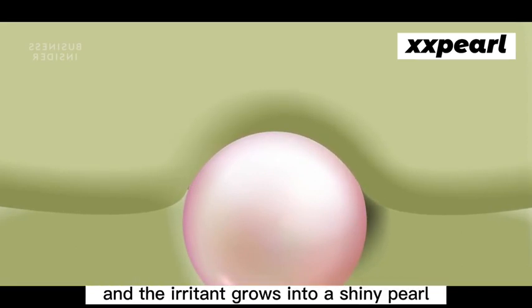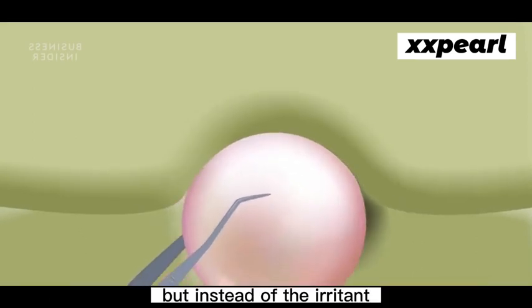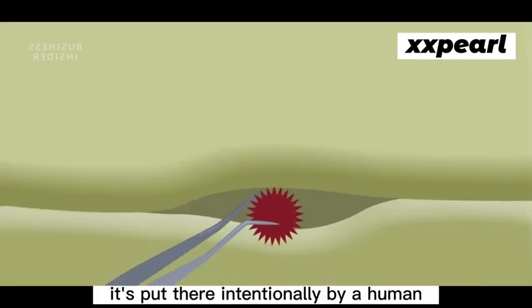It continues doing this, and the irritant grows into a shiny pearl. Cultured pearls are formed by the same process, but instead of the irritant entering the shell accidentally, it's put there intentionally by a human.